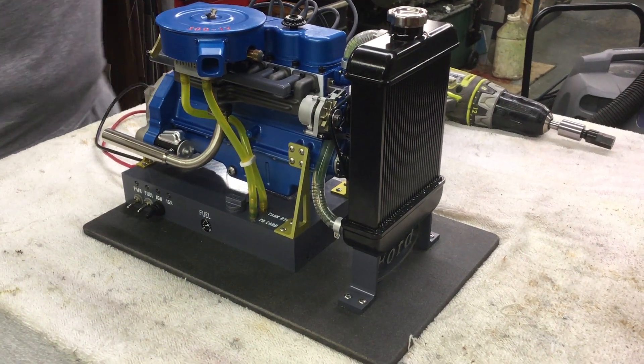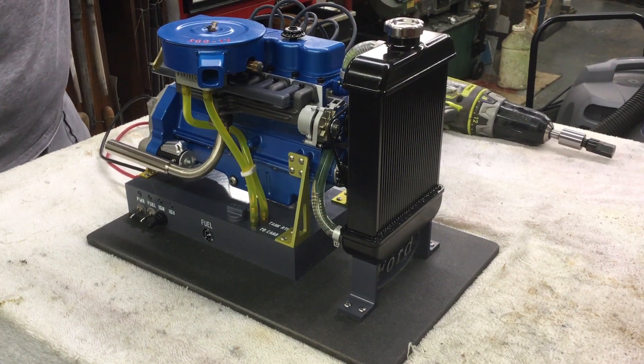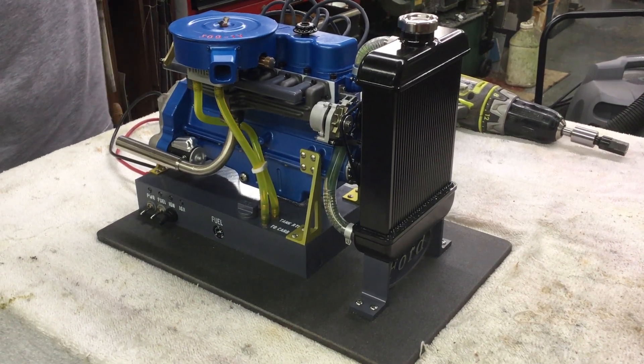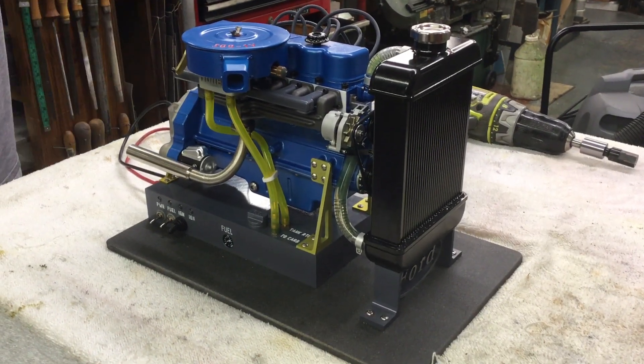This is a fifth-scale model of a 300 cubic inch Ford inline six. It was a popular truck engine in the 60s and 70s. This model is based upon drawings created by George Britnell, who is a retired pattern maker from Ford.